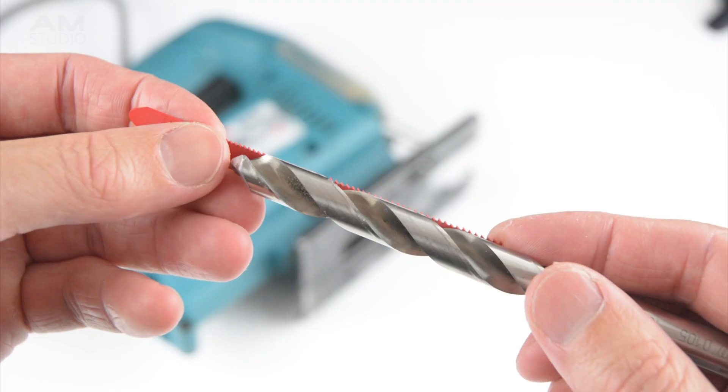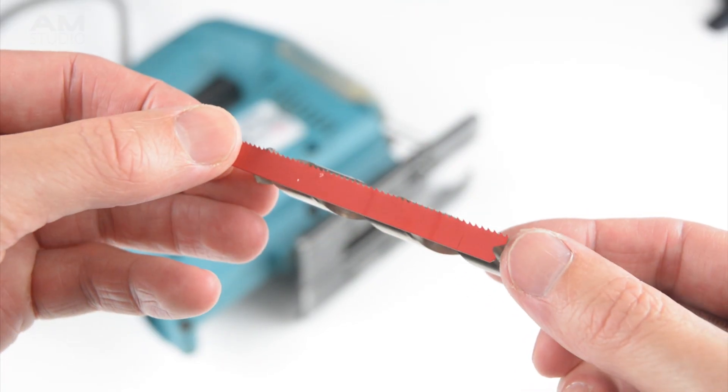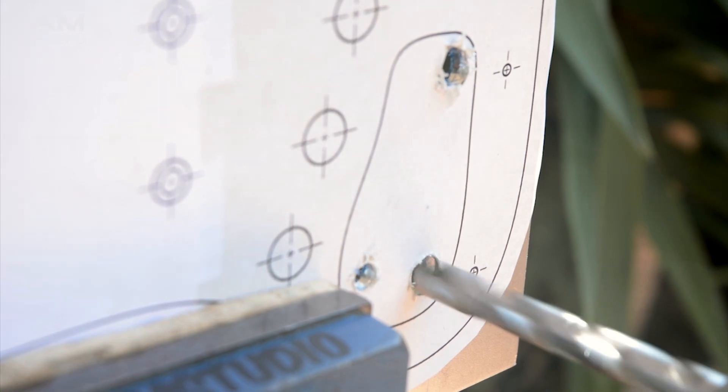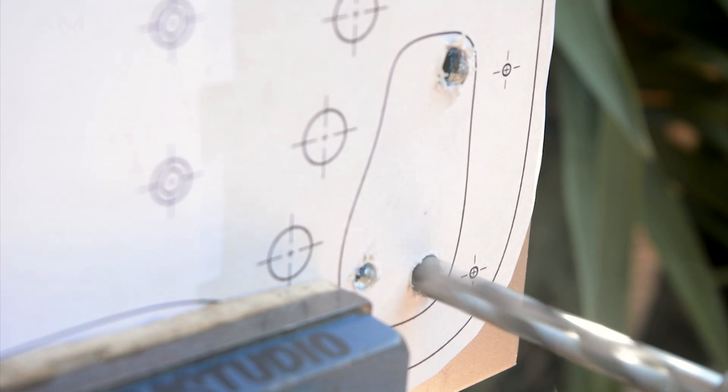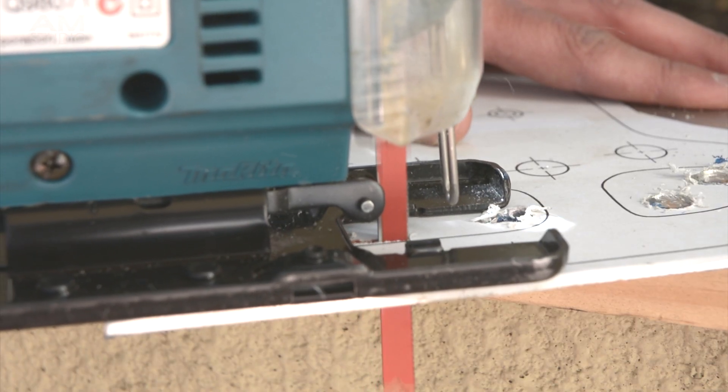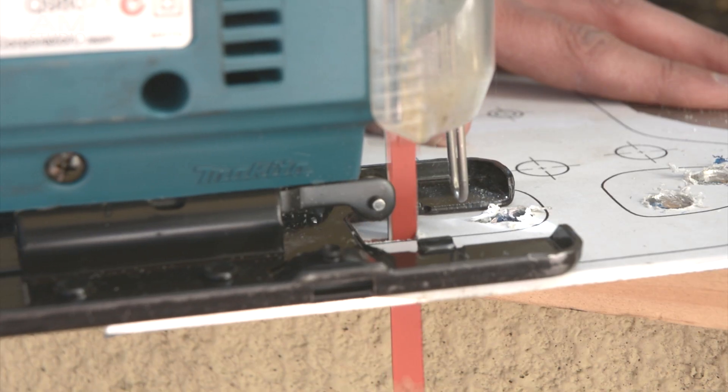A drill bit bigger than the cutting blade is selected and this will make a hole larger than the blade allowing the inner sections to be cut out. Begin cutting around the inner sections of the template following the lines, allowing a fraction of a millimetre extra that will be finished later.